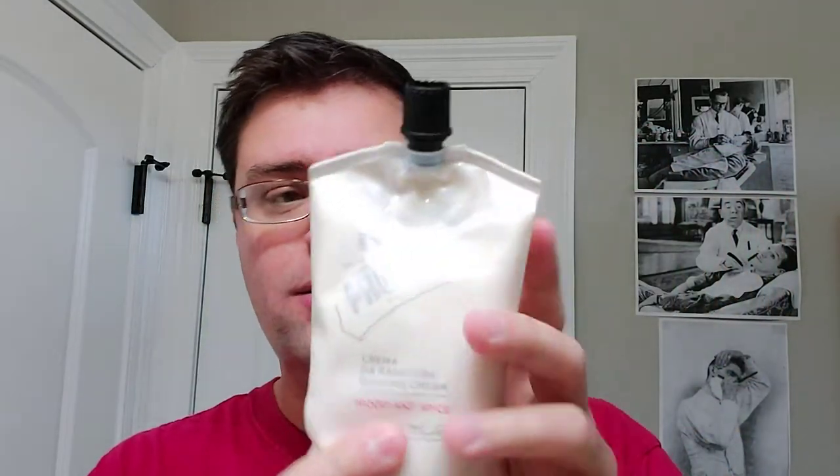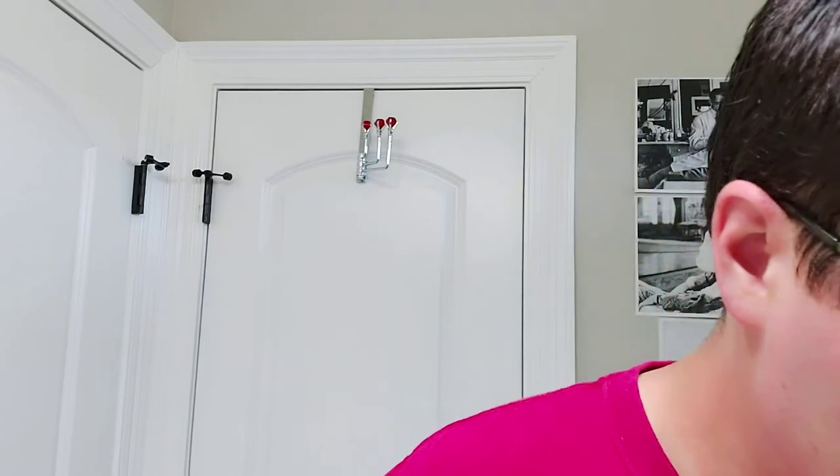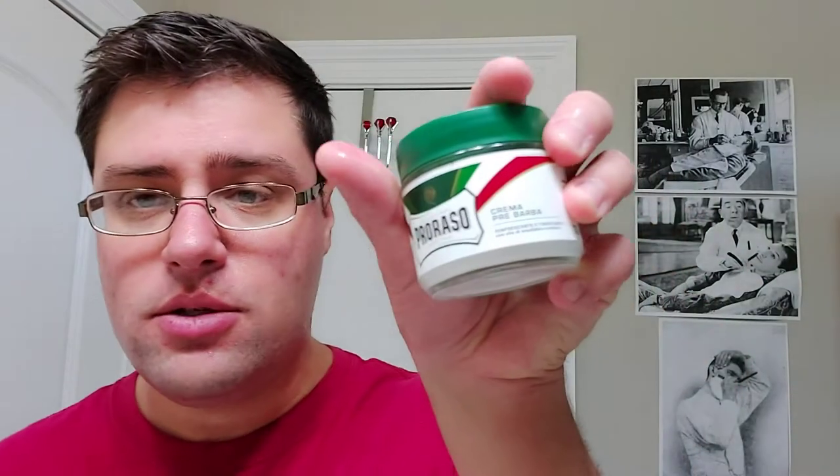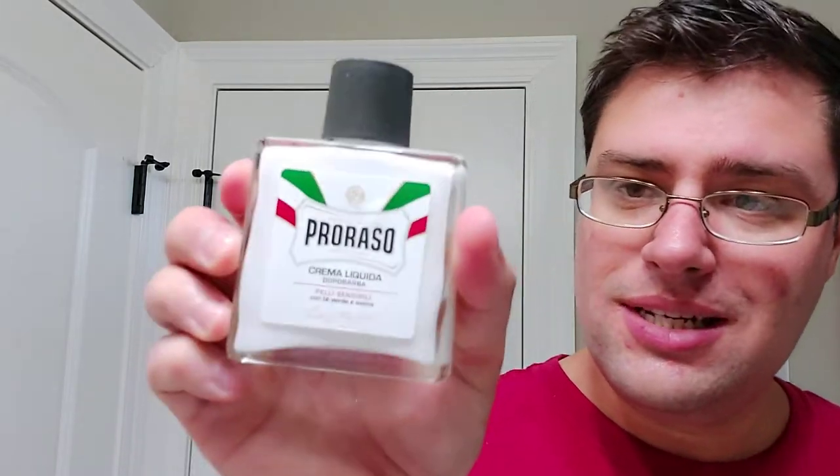Just to go over what we used: we went with Parasso Wood and Spice Cream — a thicker, much more dense cream than normal Parasso creams and normal creams in general. We went with the Maggard Synthetic Tuxedo Knot — I loaded way too much soap. The Gold Dollar Acrylic Scales 1996 Straight razor. Pre-shave was Parasso's Pre-shave, and for the aftershave, Parasso's Sensitive Skin Balm.